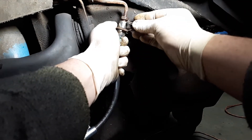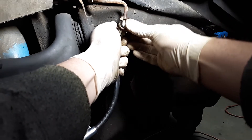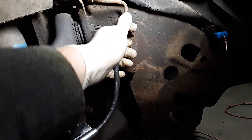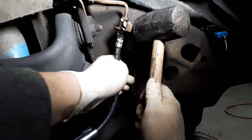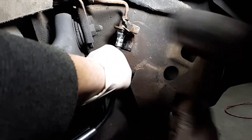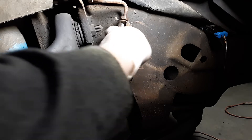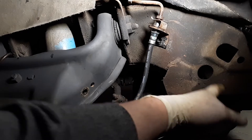Make sure it lines up right, take the c-clip, and push it straight through. It can be a bit of a pain — don't smash your fingers like I did. There we go — now it's in its place.